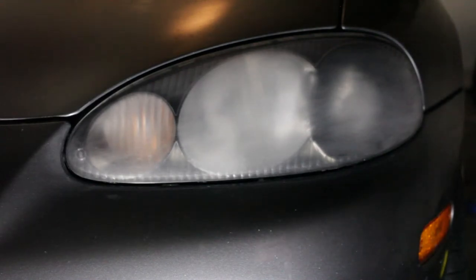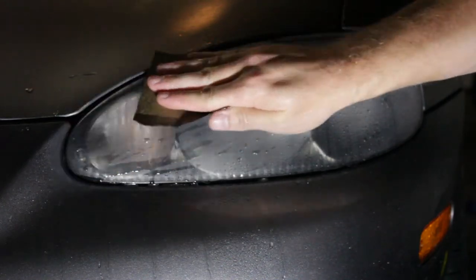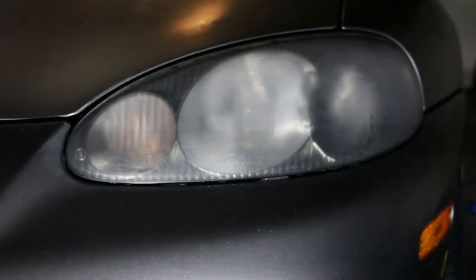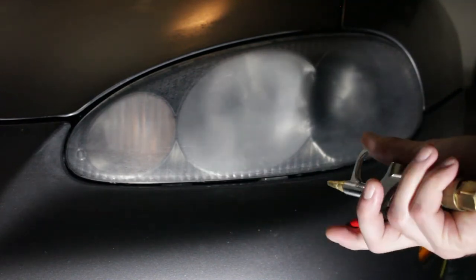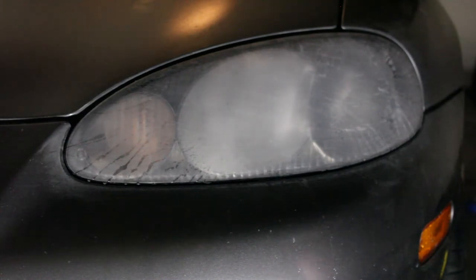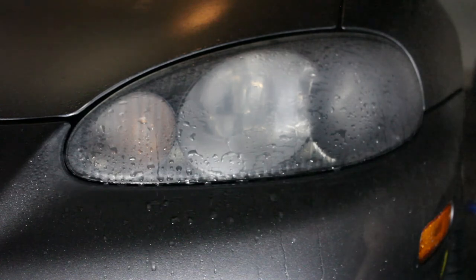Time for our 1,000 grit — wet sand only. This is a very fine paper, so this is really going to make that lens start to get clear. You can also use an air gun to dry it off and see where you stand on the level of haziness between coats. Now we step up to 2,000 grit — the super fine stuff. As I'm doing the 2,000 and then following with the 3,000, this headlight should be starting to look really clear as I'm sanding.